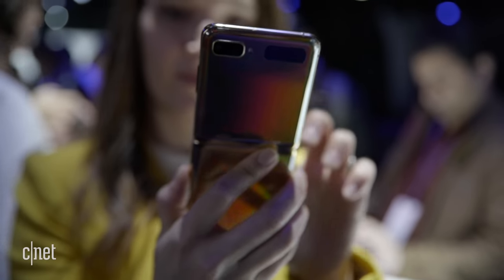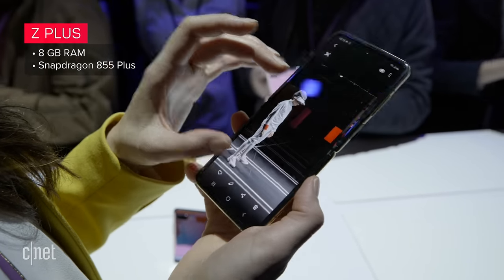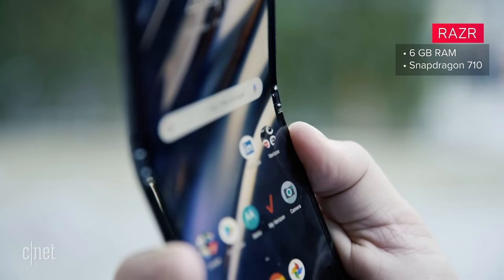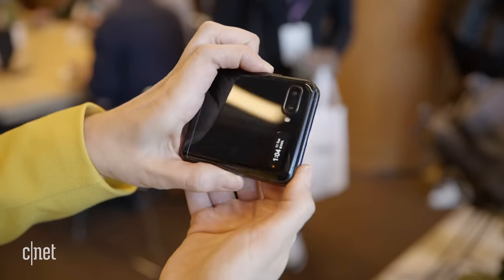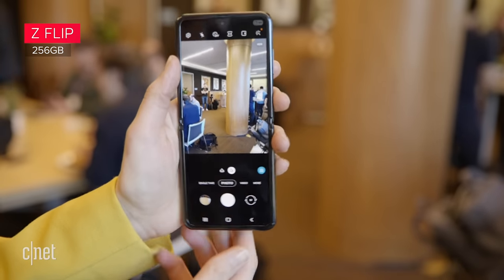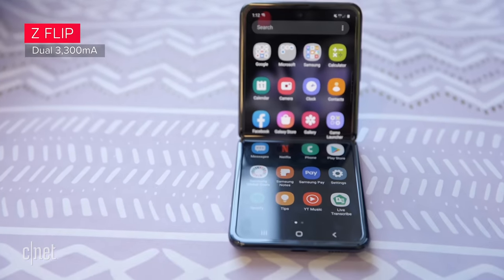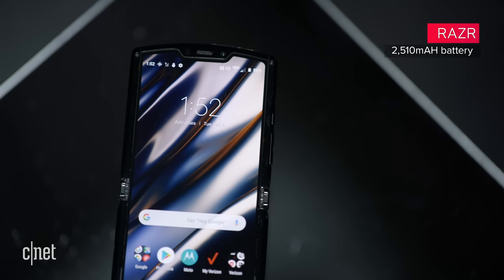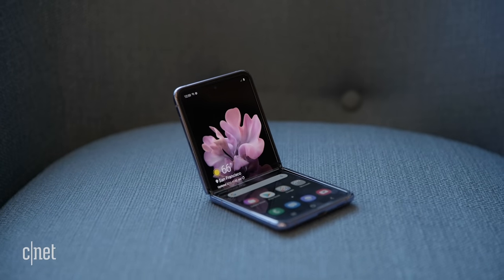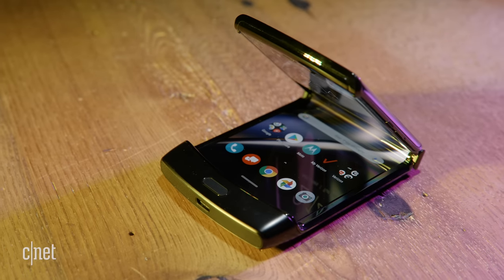Time to talk about all the other important internals. There's 8GB of RAM and the Snapdragon 855 Plus processor on the Z Flip versus 6GB of RAM and the older Snapdragon 710 on the Razr. The Flip also has double the storage of the Razr at 256GB. As for batteries, the Z Flip has a dual 3300mAh battery while the Razr has a 2510mAh battery inside. The Z Flip has wireless charging that also supports wireless power share to charge other devices like Galaxy Buds, but there is no wireless charging on the Razr.